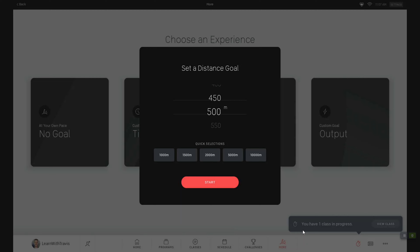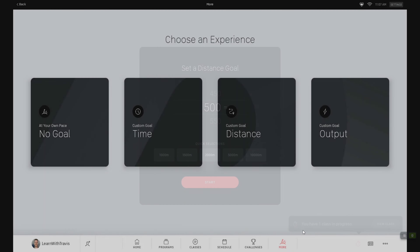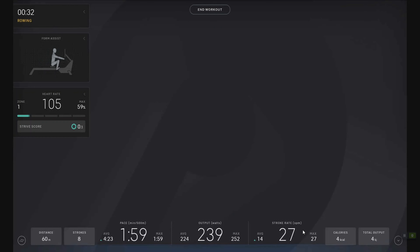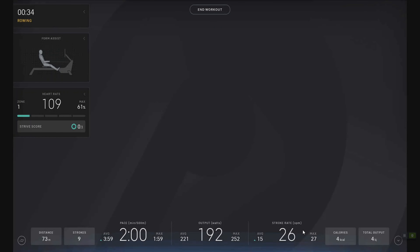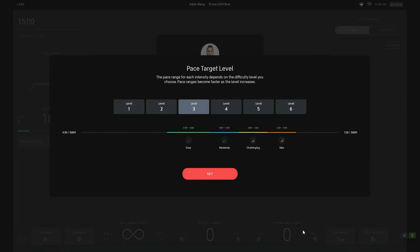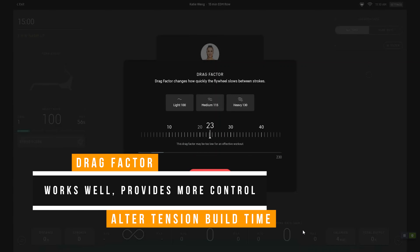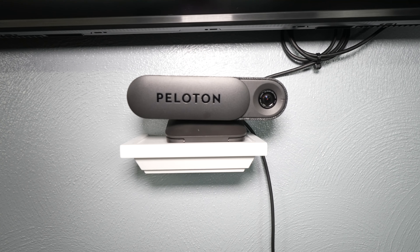This breaks down into two categories: reasons you should still consider the Peloton ROW, and reasons you shouldn't. Starting with should: first, if you love everything about the Peloton ROW — the content, the experience, how it's going to motivate you — then get it. That might sound obvious, but so often we see the price of another model and settle for it, still spending a ton of money, then feel regret every time we use the one we bought. If Peloton is clearly the model for you, don't talk yourself out of it.